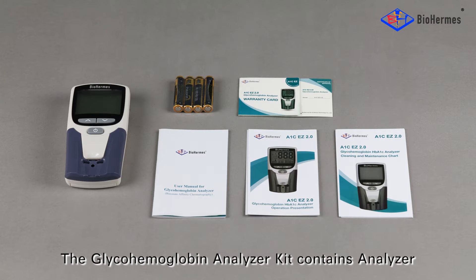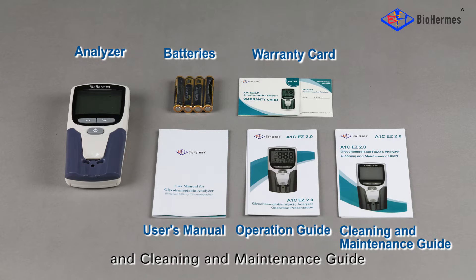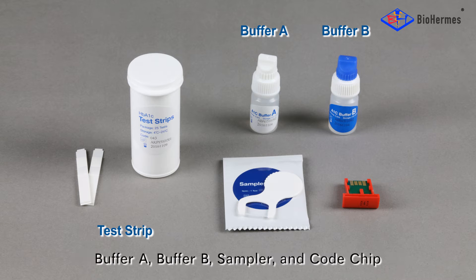The Glyco-Hemoglobin Analyzer Kit contains the analyzer, batteries, warranty card, user's manual, operation guide, and cleaning and maintenance guide. The Glyco-Hemoglobin Test Kit contains a test strip, buffer A, buffer B, sampler, and code chip.